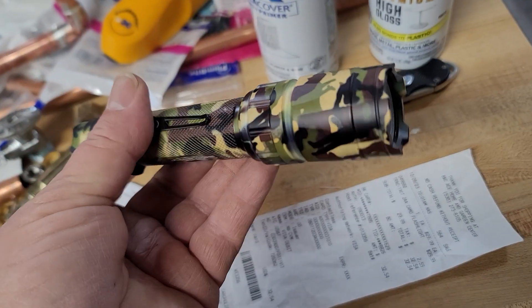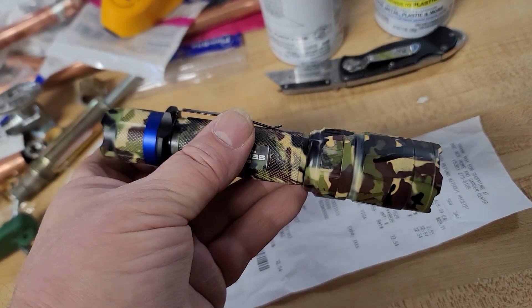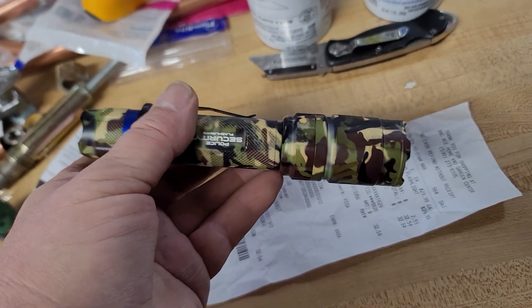It feels like quality. It's got a clip — clip it on the pocket, clip it on the belt, clip it on the backpack.